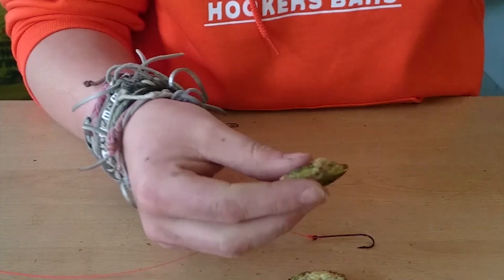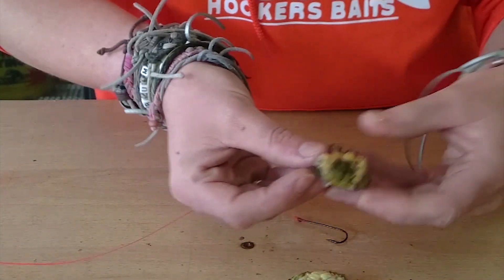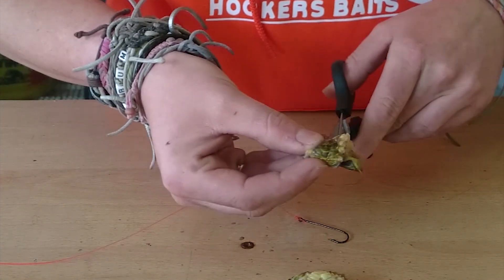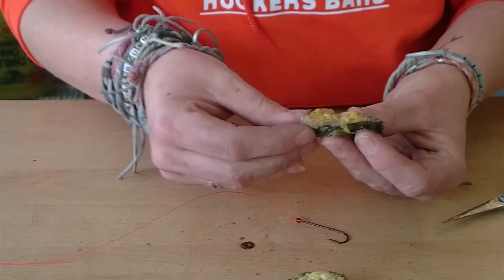So I'm going to start off by taking a peeled peeler crab and cutting it in half, halfway along — just like that. Then what we do is we open it out. Just open it out so that it's nice and straight. It just helps to release all the juices in there.